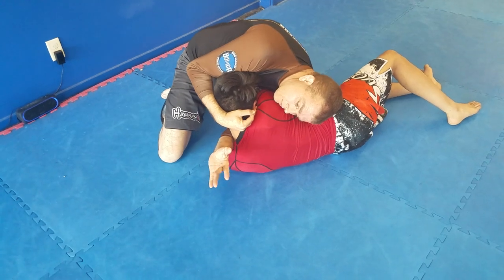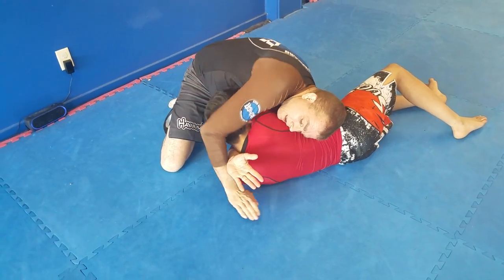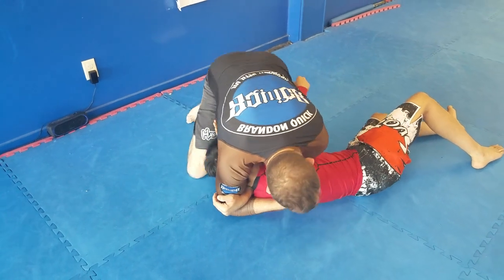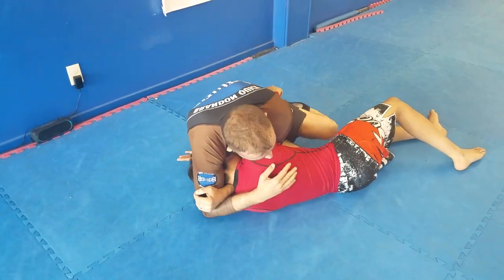I take his spine out of alignment, listen to his heartbeat, get my arm as deep as I can — think tricep, not bicep — walk his hand up, look to his feet, sit on my hip, squeeze for the finish.